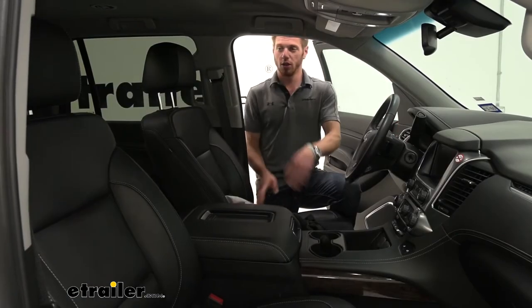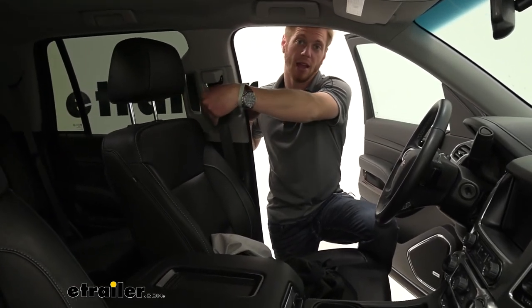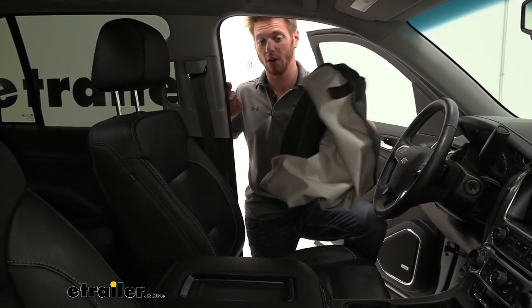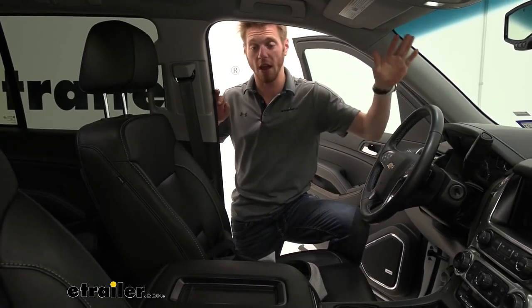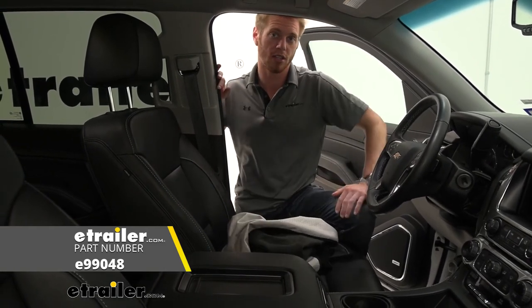We actually do have a cargo area protector that goes really well with this. So these two in the front, you have the cargo area protector in the back seat, even in your third row seat, and you can even put it in the very back hatch area for your dogs and stuff like that. All in all, I definitely think this is going to be a great product, and I definitely recommend trying it out. That's pretty much it for our look at the E-Trailer bucket seat cover on our 2020 Chevrolet Tahoe.